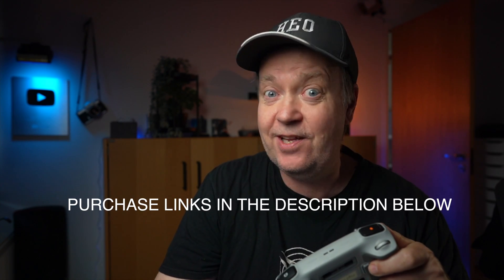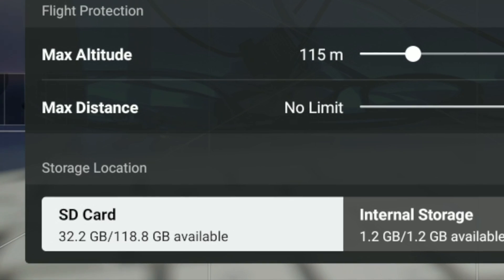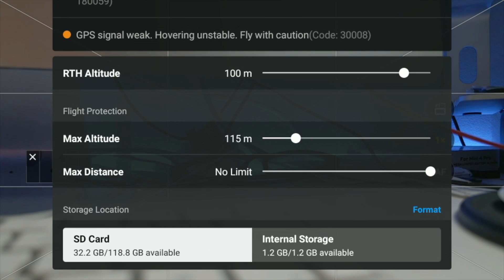The SD card we just mounted is a SanDisk Extreme Pro 128 gigabyte version. As you can see on the screen, there's right now 32.2 gigabytes used out of a total space of 118.8 gigabytes. You will not, despite freshly formatting the card, have the full 128 gigabytes of storage available.